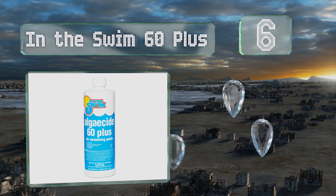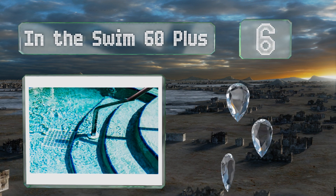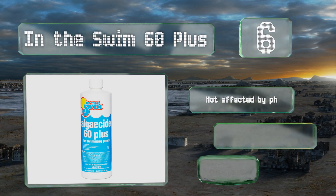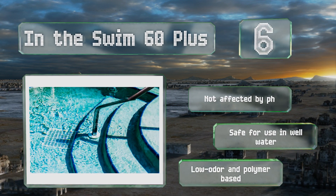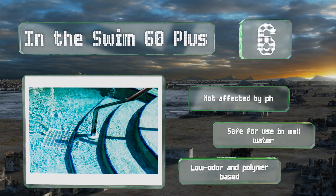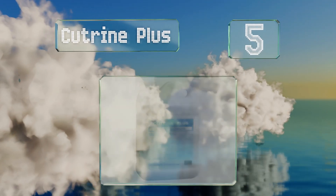Moving up our list to number six, with a simple weekly maintenance dosage of just a few ounces per 10,000 gallons, In The Swim 60 Plus can keep pools sparkling clean. It's a non-foaming, non-metallic formula that can be used in conjunction with a shock treatment if needed. It's not affected by pH, safe for use in well water, low odor, and polymer-based.